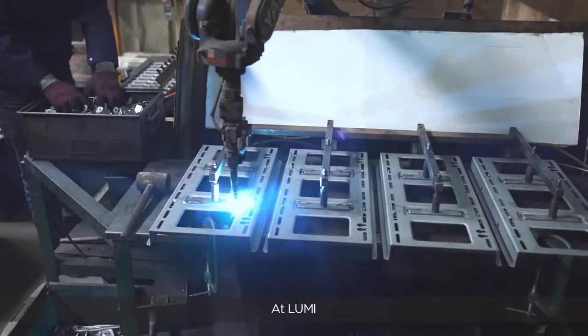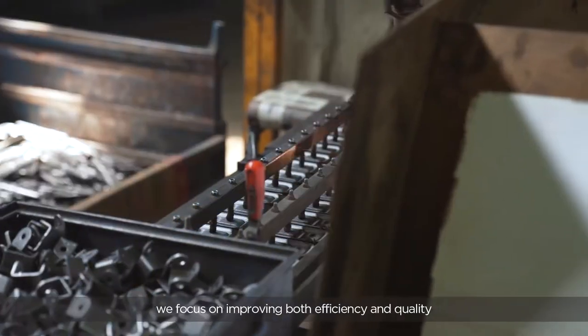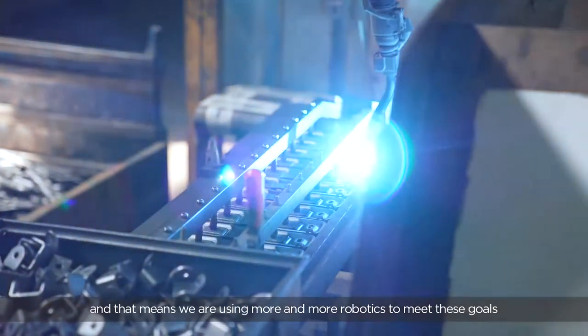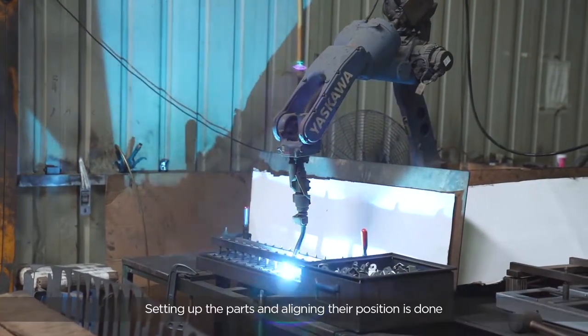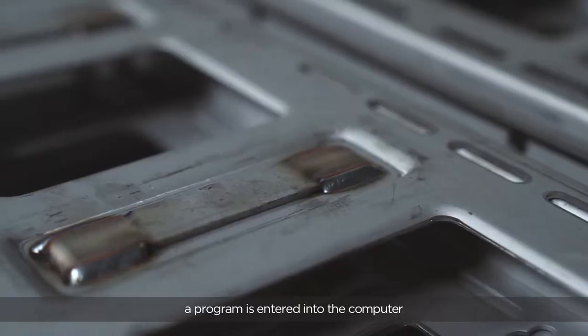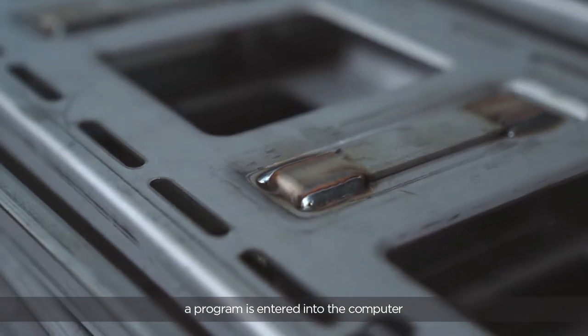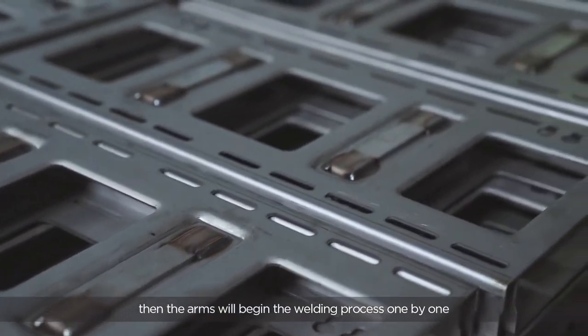At Lumi, we focus on improving both efficiency and quality, and that means we are using more and more robotics to meet these goals. Setting up the parts and aligning their position is done, then a program is entered into a computer and the arms will begin the welding process one by one.